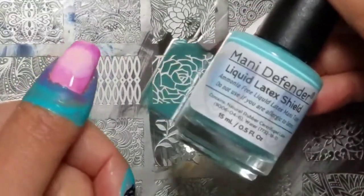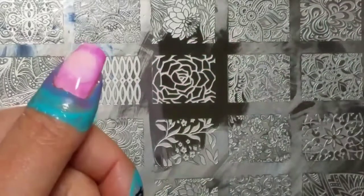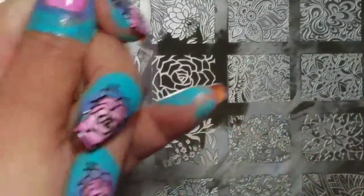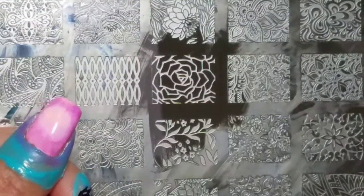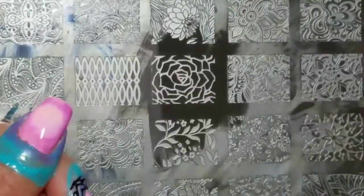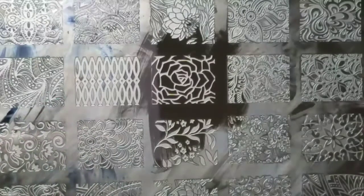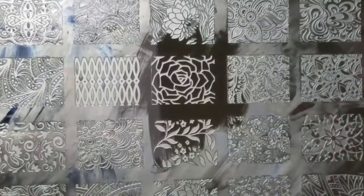I forgot to mention last time — my nails are prepped with Manny Defender Liquid Latex. My part one of this series showed you how I did the radial gradient, and now I'm going to double stamp using two El Corazon Kaleidoscope polishes. First I'm going to use silver, then my trusty black. I really like this black one — it's nicely pigmented, shows up really well, and it's not difficult to clean up like some blacks can be.